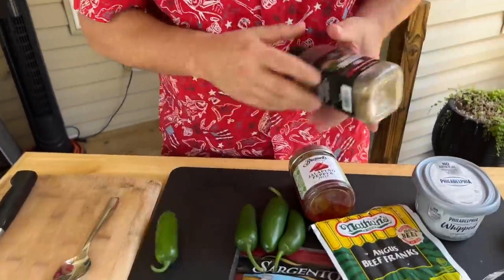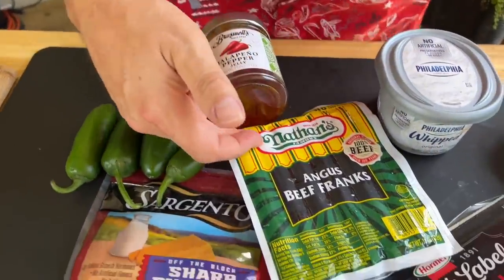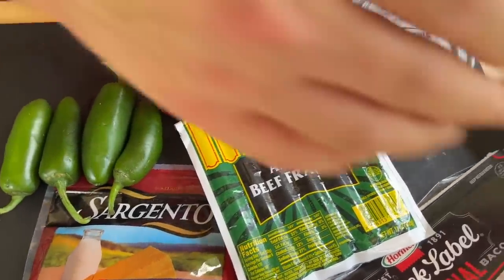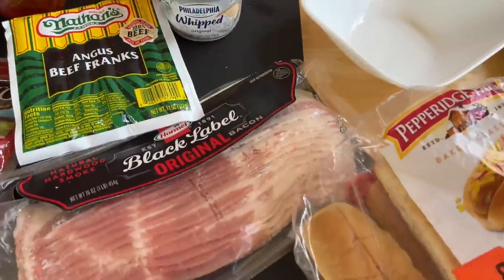This is the idea, right? Sauté up some jalapenos to get that rawness off of it. We're gonna use our great Nathan's all beef Frank hot dogs, make a little cream cheese mixture, toast our buns, put it all together. You ready for the kicker? The jalapeno jelly.